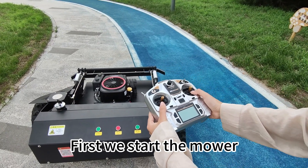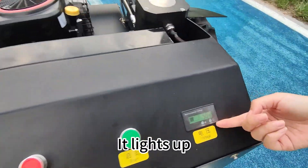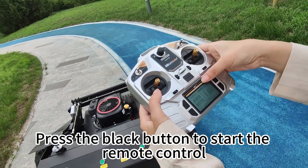First, restart the mower. It lights up. Press the black button to start the remote control.